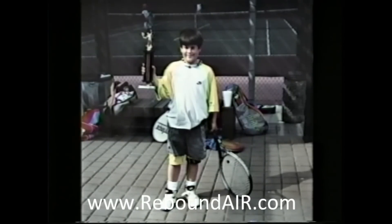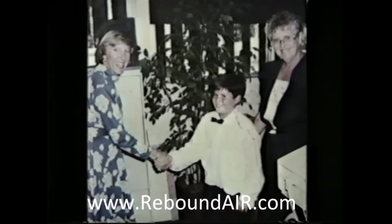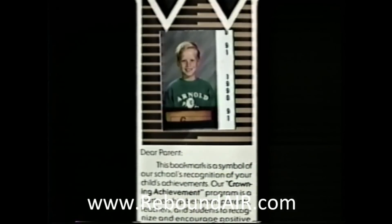Jose Ortiz has been rebounding since the age of two. Jose is an all-around natural athlete and recently won the Whittier Tennis Championship. He enjoys school, especially when he's principal for the day. Joel, age eight, is well on his way to being a great athlete. He has already established his reputation as a star player. When he runs, his coach says he's like a lightning bolt.